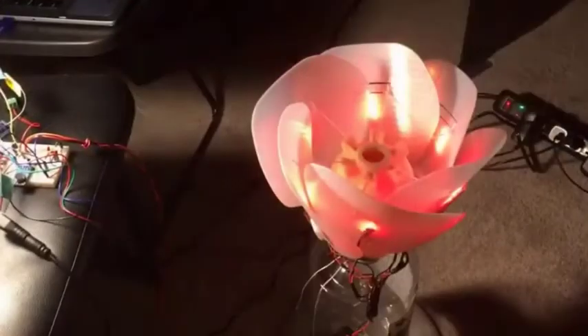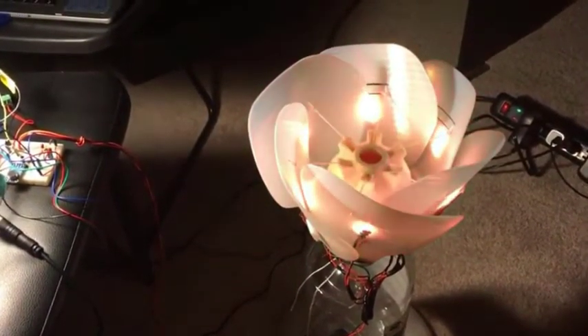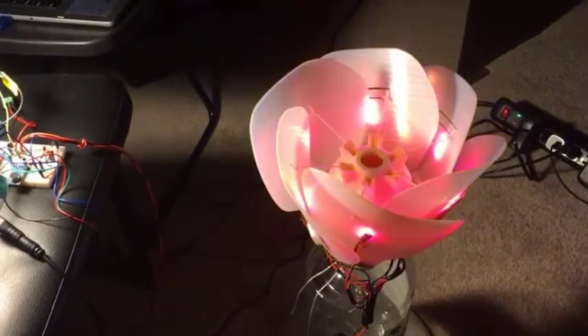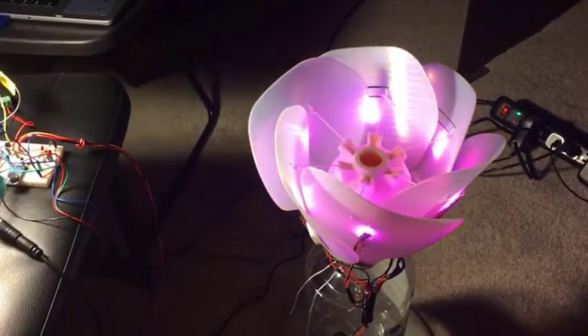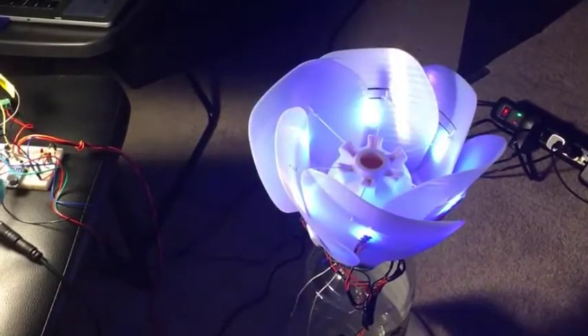The flower will open and close based on the light intensity around the light sensor. When the intensity decreases, the flower will open, and when the intensity increases, the flower will close.